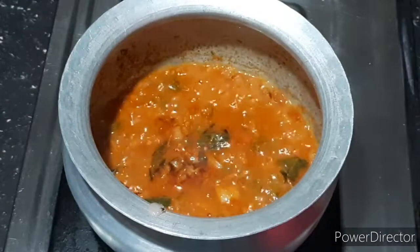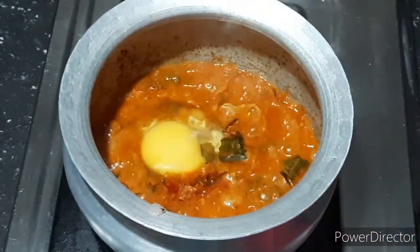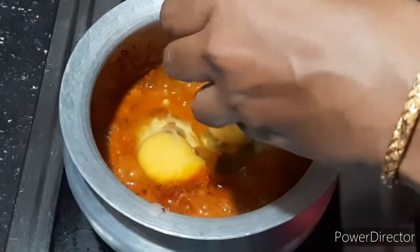Let's add 2 eggs. If you need to add water, go ahead. I will use 4 eggs to cook.